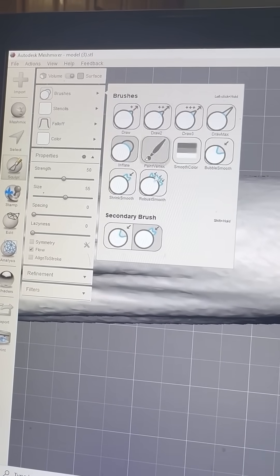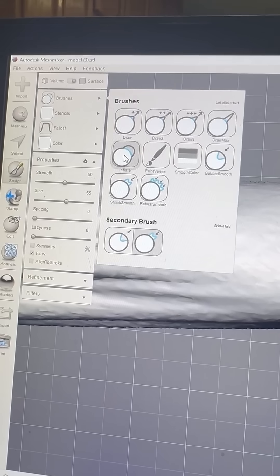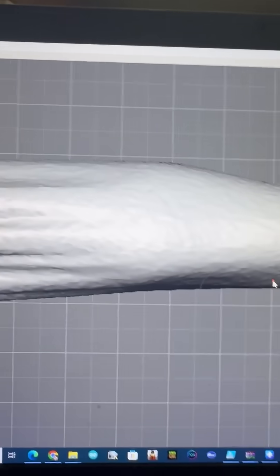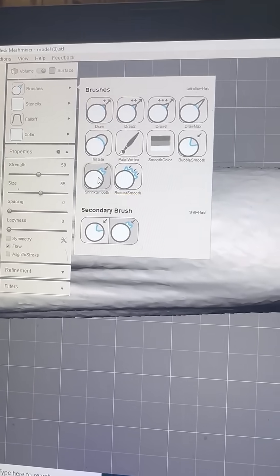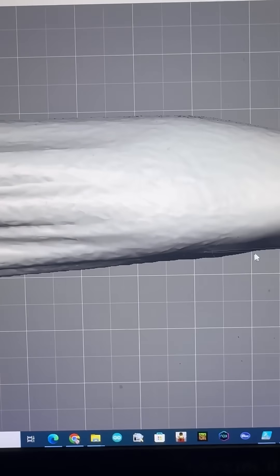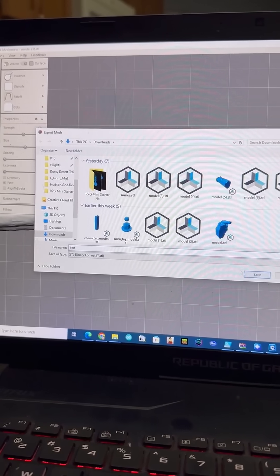Turn volume on, then use the inflate tool and hold control — that way you can just take a little bit off. Then use the shrink smooth option to go ahead and smooth it out.